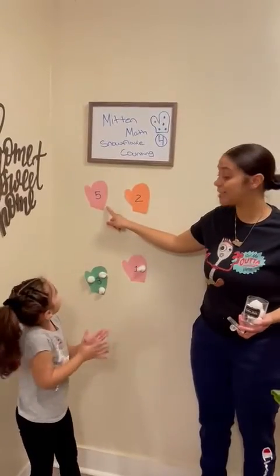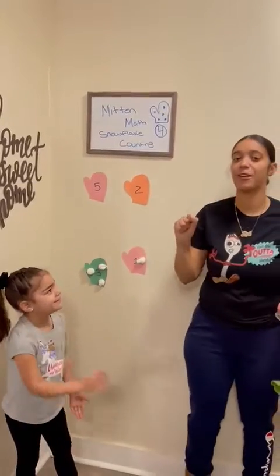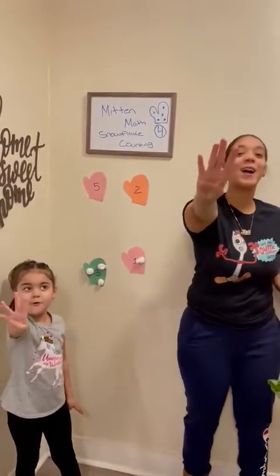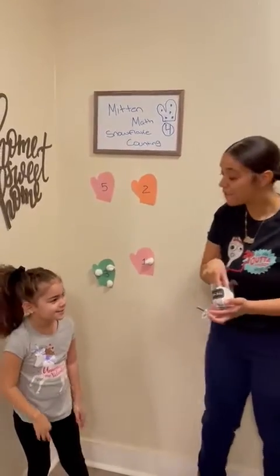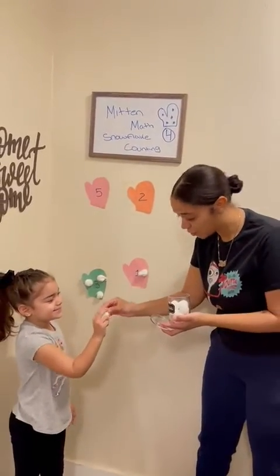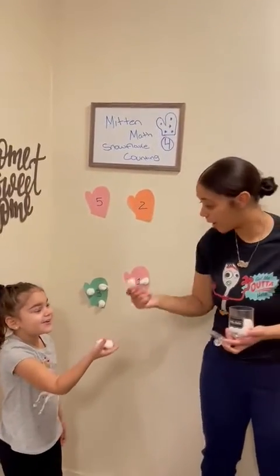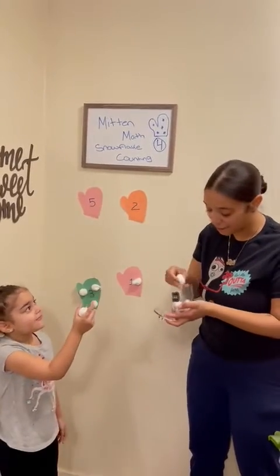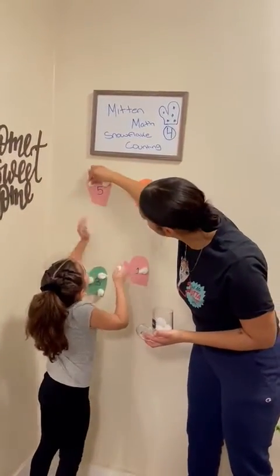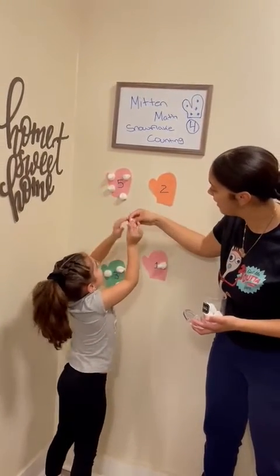And let's see — all the way up high is the number five, friends! Should we count to five? Let's count to five with our fingers — one, two, three, four, and five. So we need five snowballs: one, two, three, four, and five. So we're placing them on our mitten — one, two, three, four, and five.